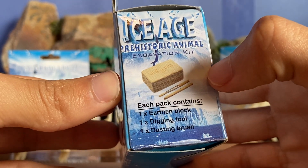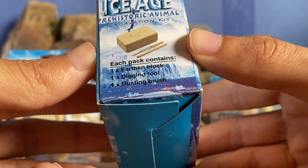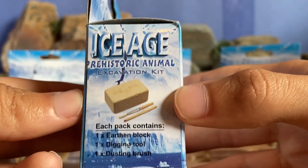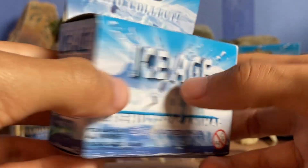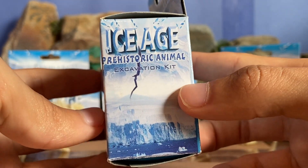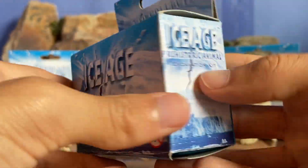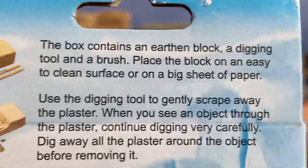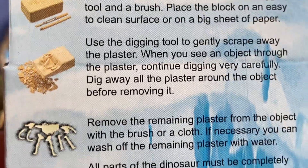On the side it says the same thing as the front. Each pack contains one earth block, digging tools, and a dusting brush — you can see the block, the brush, and the digging tool right there. On the other side it just says 'Ice Age Prehistoric Animal Excavation Kit.' It's got the Ice Age background everywhere, and then it has the instructions on the back if you want to take a look at those and read through the steps.